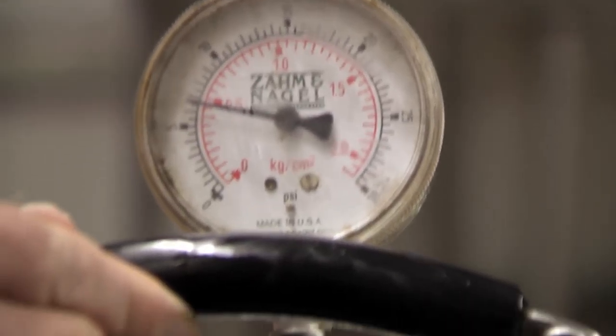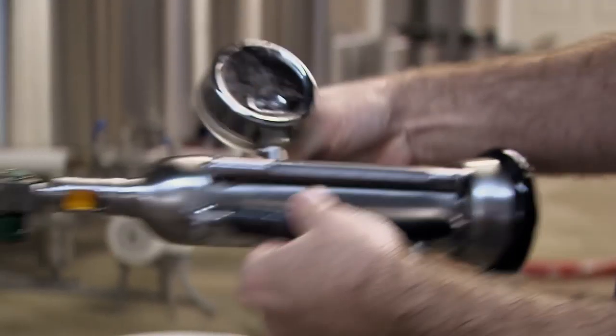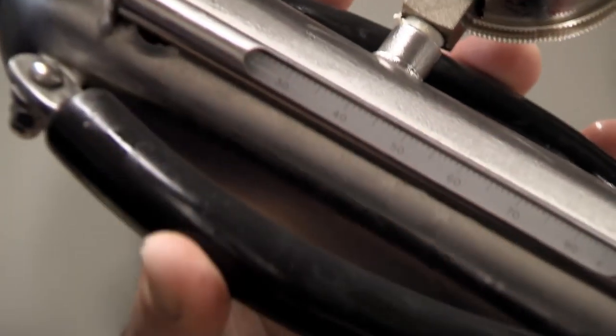The temperature of the beer is used to determine the carbonation level. This tool, a Zahm-Nagel, measures the PSI and temperature of the beer, which can then be used to determine the carbonation level.